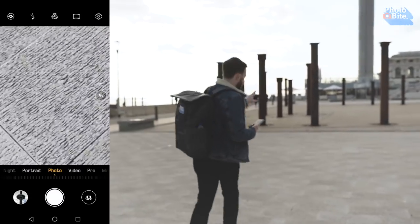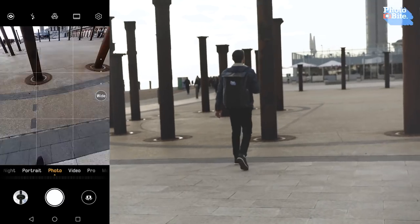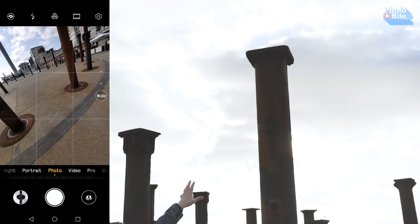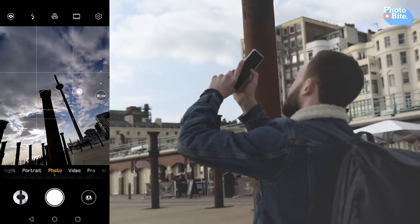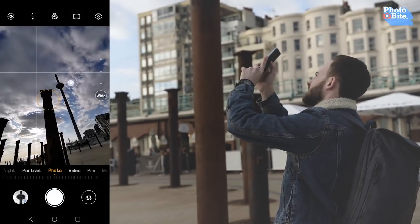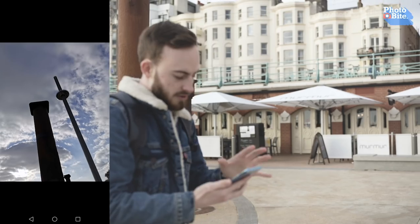One of the features I like to use is when you want to focus on something — let's say we want to focus just on this post here, but then expose for the background. So currently on wide, I tap and hold on the subject, and then this pops up. If you see me moving it around, you'll see it changing the exposure. You can change it around, tap on there, change the zooms, and take a picture. It's not an amazing picture to take, but you can just see how you can use it.